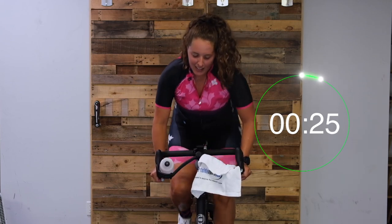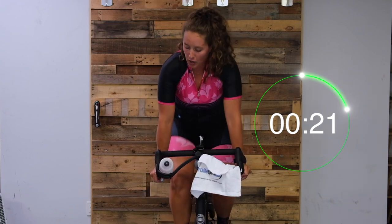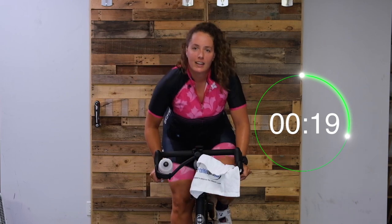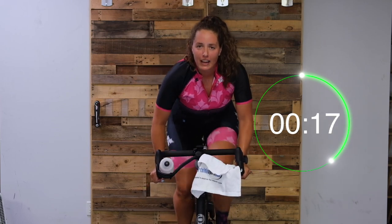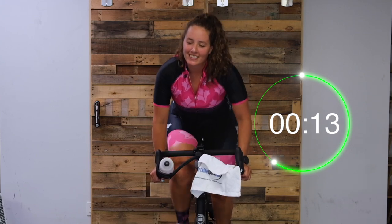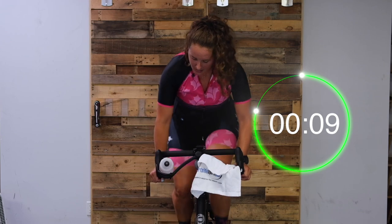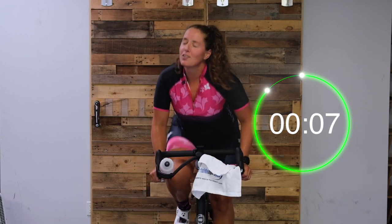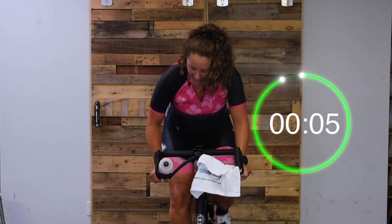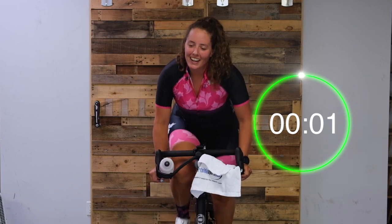Nice work, you guys. Notice where your arms are at - take that weight out of those arms. Bottom back behind you. You got this. Almost there. I'm coming, Bruno Mars! Almost there. Two, one, and easy.